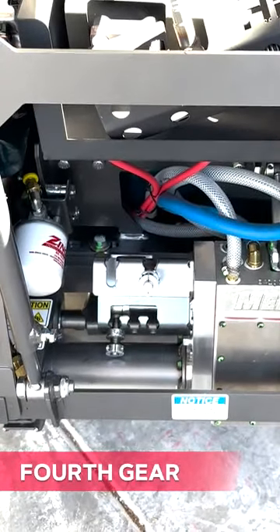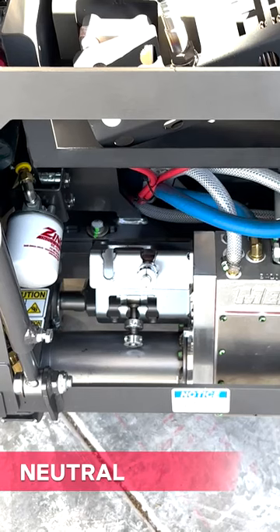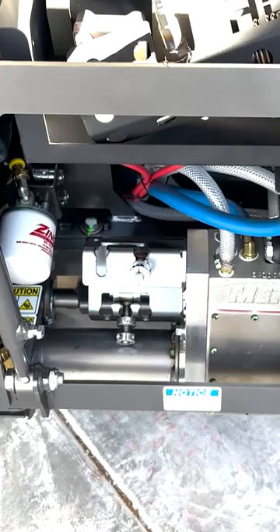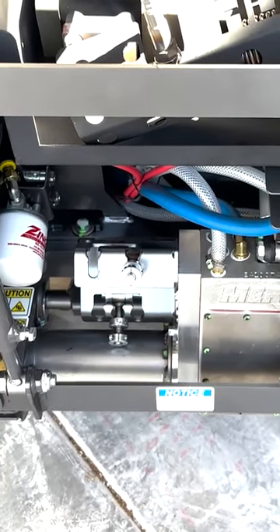This is your neutral position right here for the gearbox and blade. Your saw will not roll away — this is not for the differential or wheel motors. This is strictly for the gearbox.